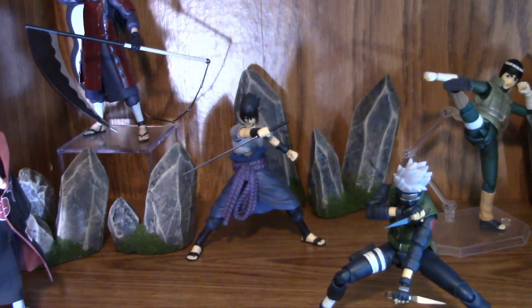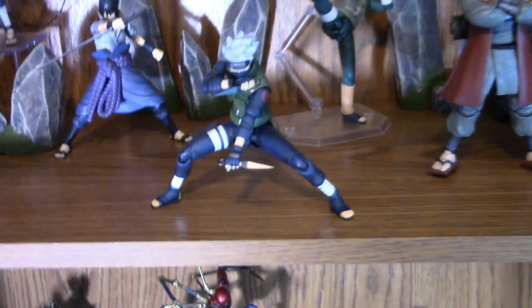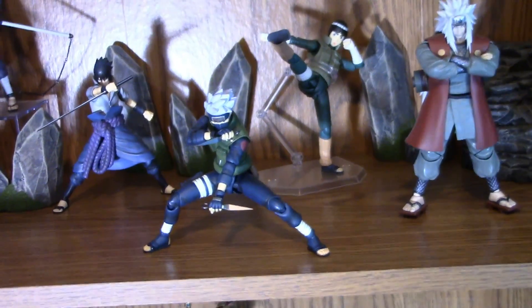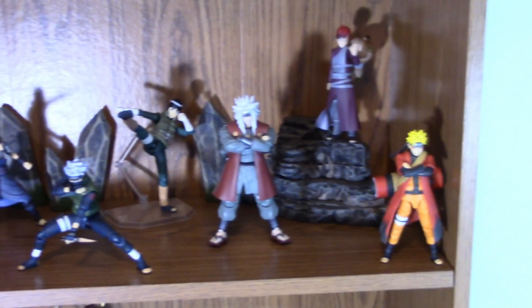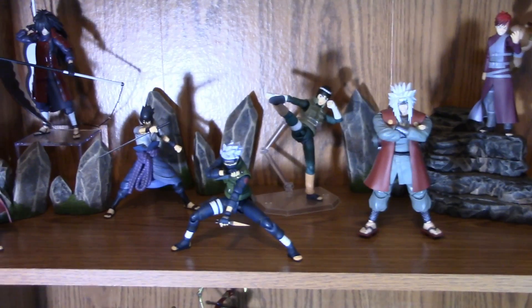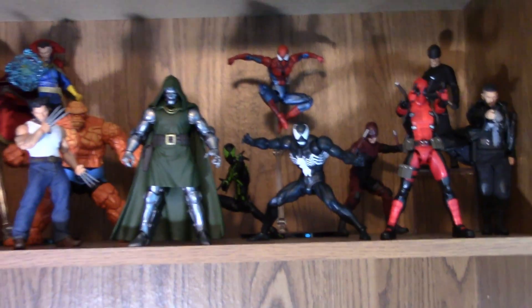Behind Itachi we have Madara, which is a dope figure. Next we have the first-release Sasuke, which I do like better than the second version. Then we have my favorite in the line, which is Kakashi, then Rock Lee, Jiraiya, Gaara, and of course the 2.0 Sage Mode Naruto. They definitely need to bring back this line — I don't know why they stopped it.